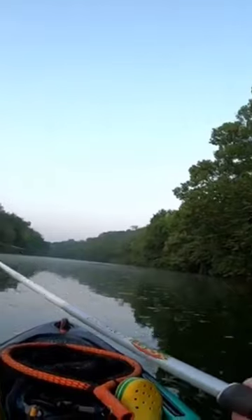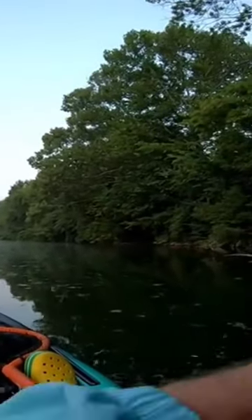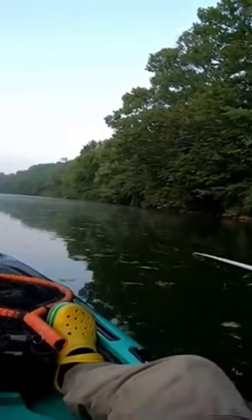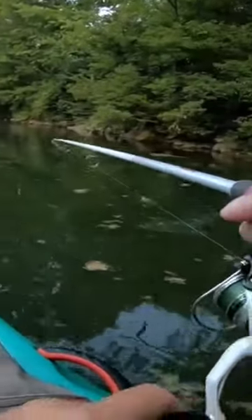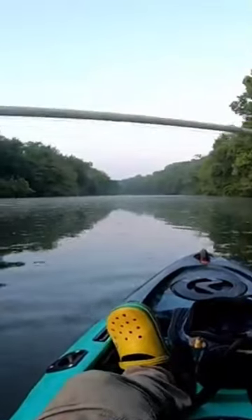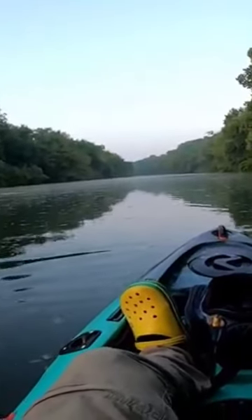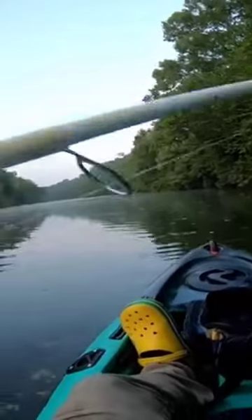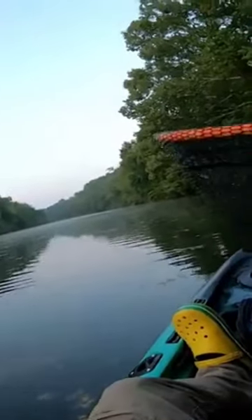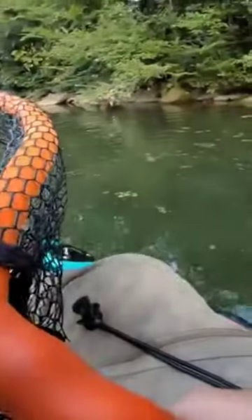That's a better one. Yep, he's a little bit better. Oh, I see you. Gotcha. There we go.